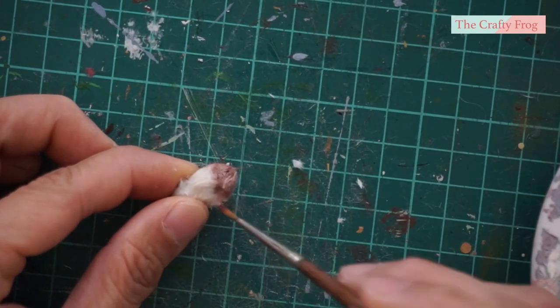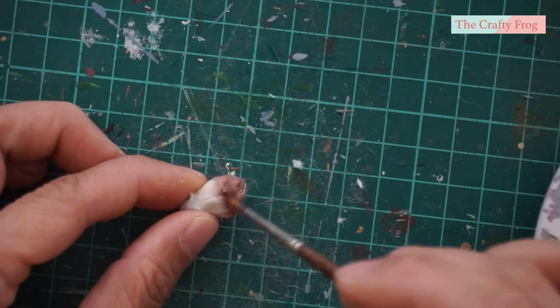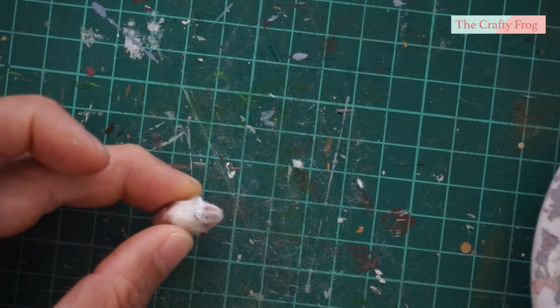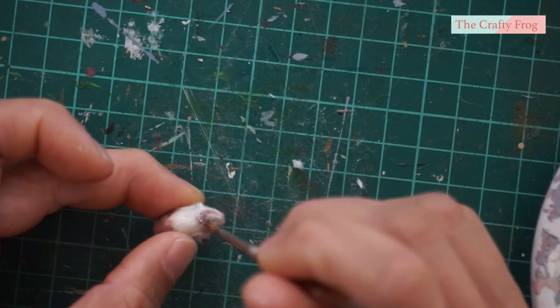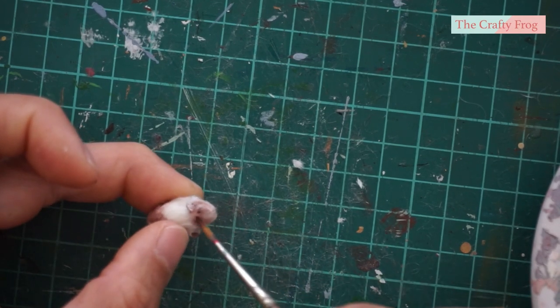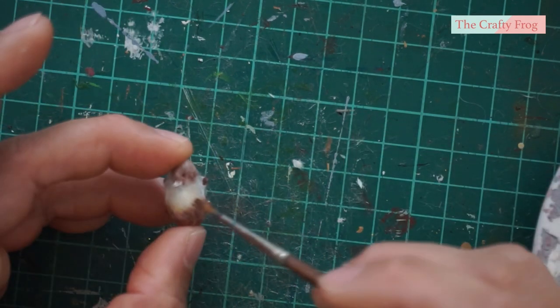I also tried using acrylic paint but it didn't come out nice — I think the acrylic paint ruined the wool. Instead of making the fur look soft, it was kind of hard and looked more plastic. Maybe my acrylic paint was cheap, or maybe it just wasn't meant for this.